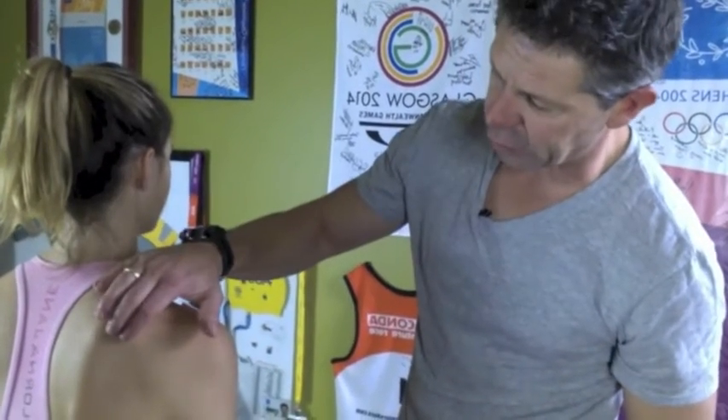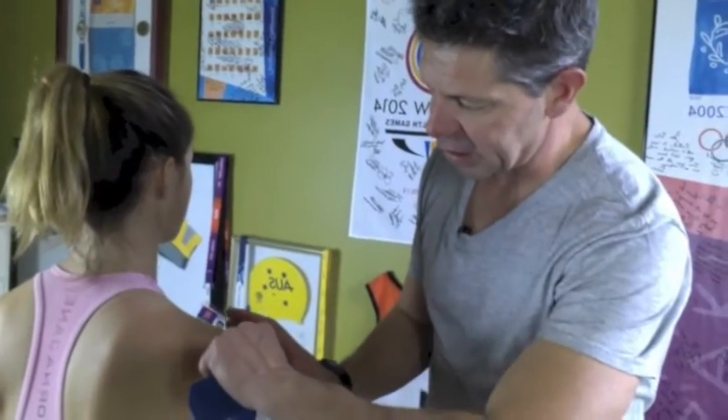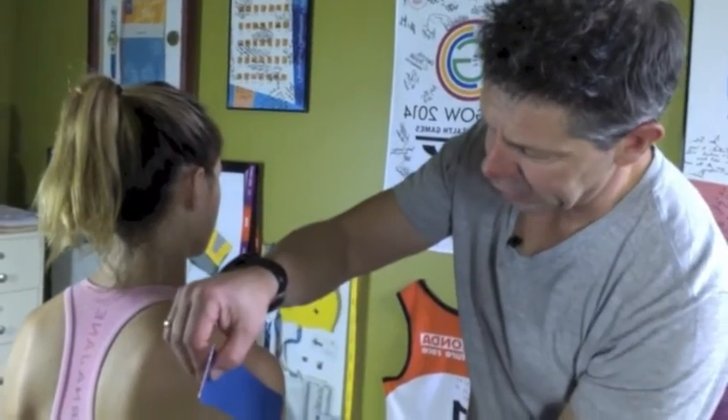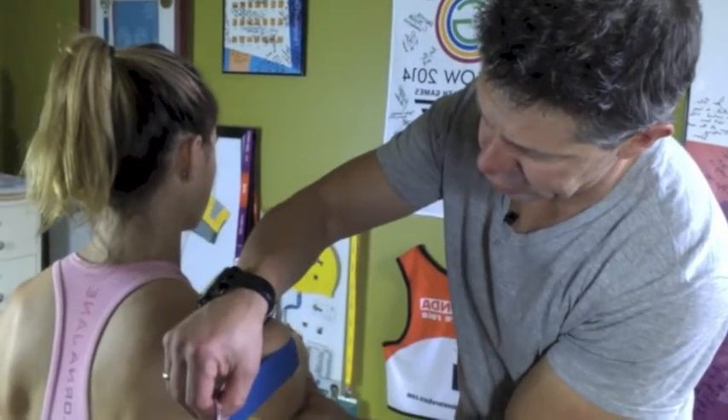So once again, we're going to follow the line of the muscle fibres. We're going to look at basically homing in on the upper part of the infraspinatus and the trigger points here, which are just directly below the spine of the scap. We're going to start at the posterior portion of our shoulder, anchor it down there, and then we'll get Leah once again into a bit of flexion, a little bit of horizontal flexion.